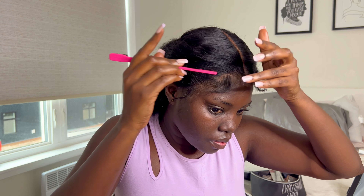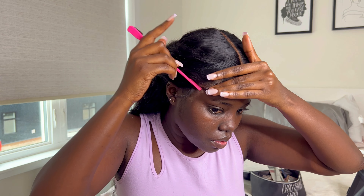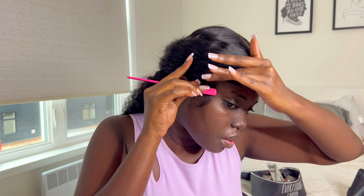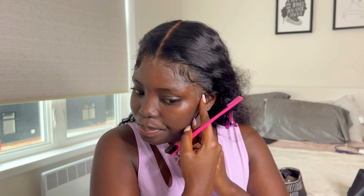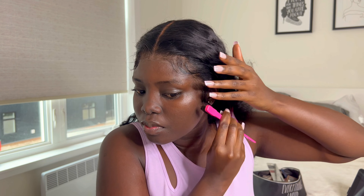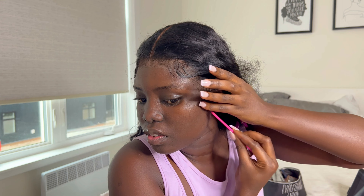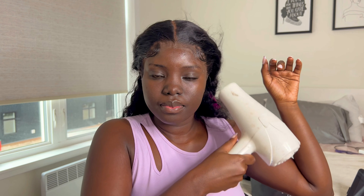For my baby hairs I'm using the black Got2Be Chill to lay them. After laying my baby hairs, I just blow dry them. Instead of tying them down, I prefer to blow dry — tying them down makes it look weird to me. Then I go in with more Ruby Kisses.